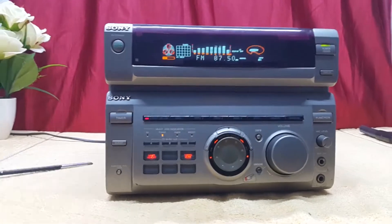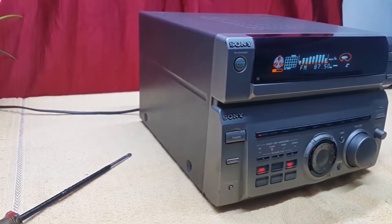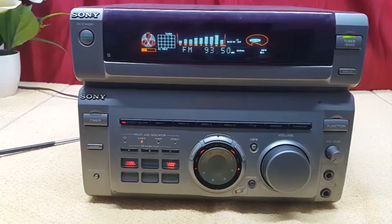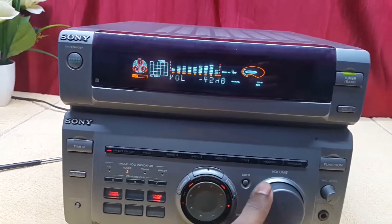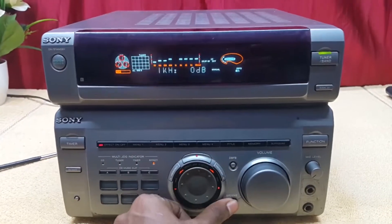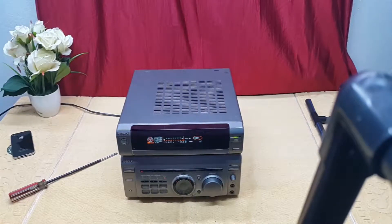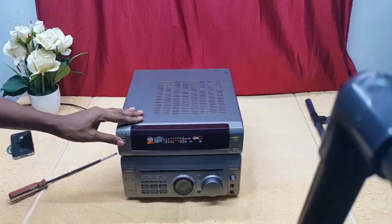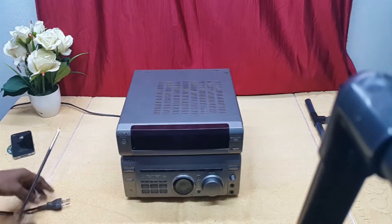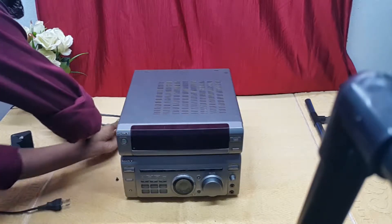Hey guys, welcome to my YouTube channel. Today we are taking a bit of a divert from the normal reviews to a new series of videos featured on my channel — that's the 'What's Inside' videos. Today we are going to take a look at the Sony W55 Studios amplifier. Let's see what's inside.